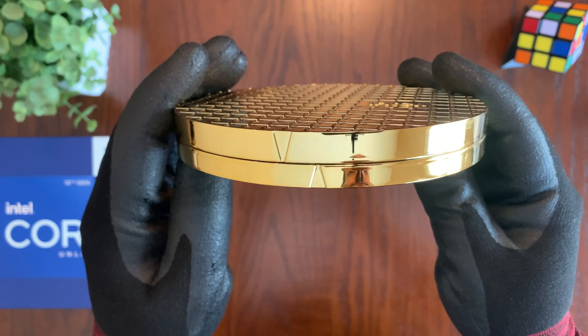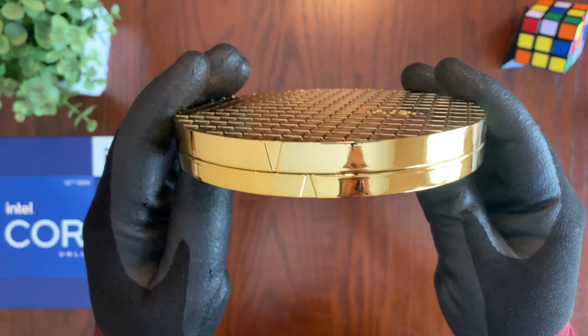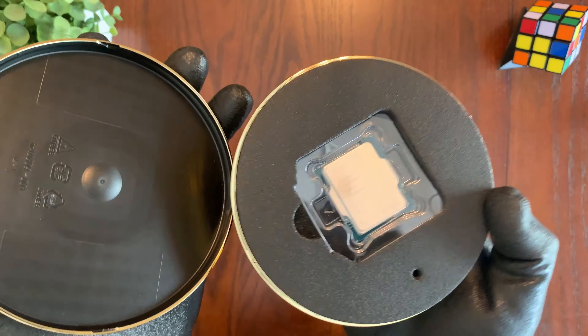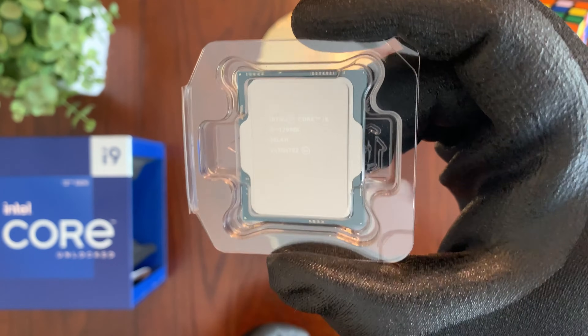Taking a look inside, there are two little triangles that you align together to open up the case that contains the 12900K CPU. It took a bit of force, but here we are — lined up, and then you can go ahead and open it. Inside there's a little plastic container with the 12900K CPU.